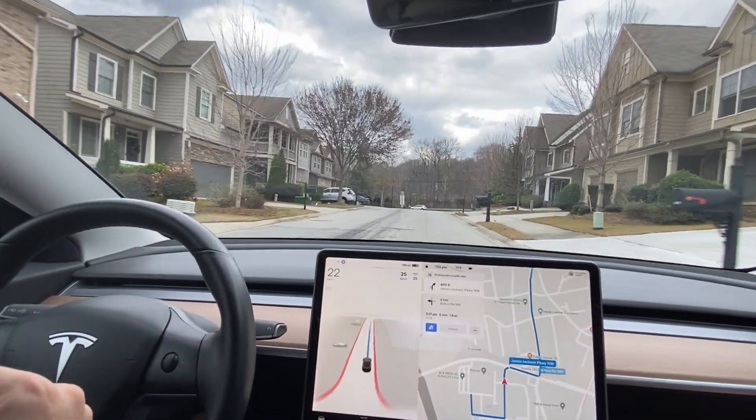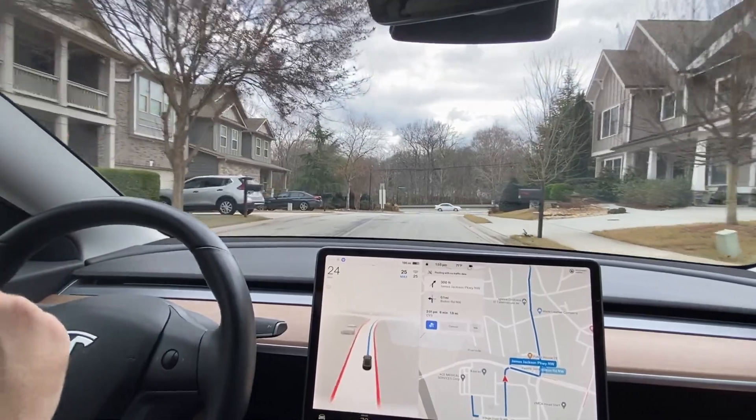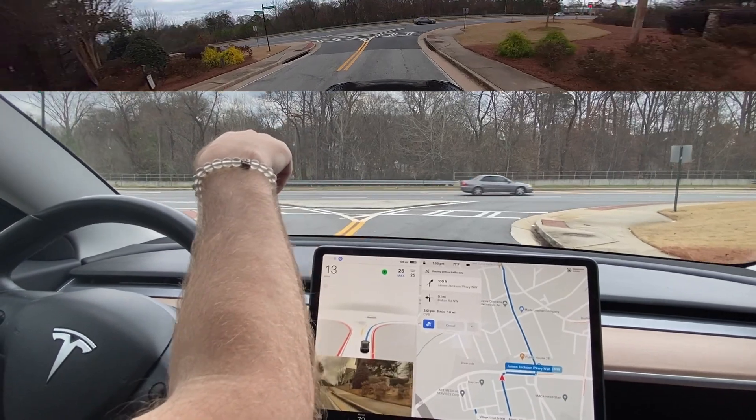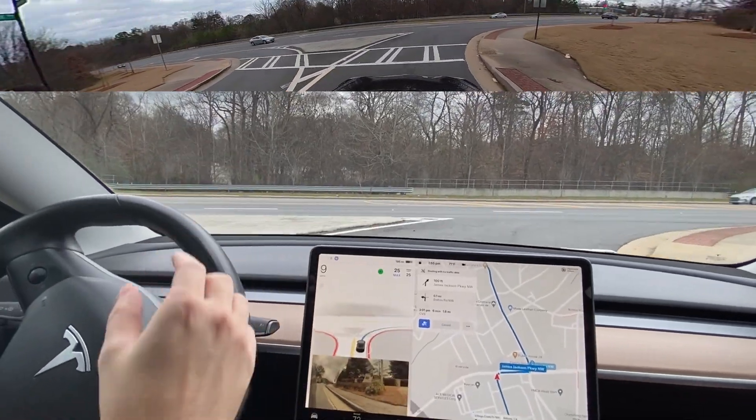It did roll that stop sign, but it did slow down and stop pretty much at the line, which is an improvement. I do think it's kind of programmed to stop at these crosswalks as opposed to the line.